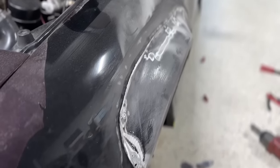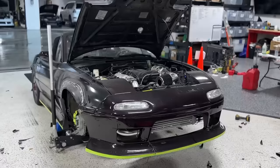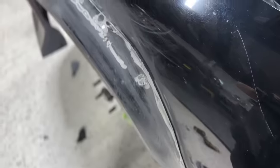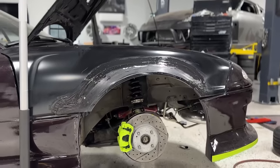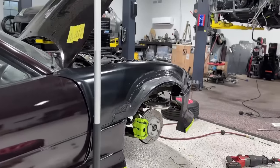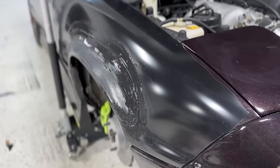In order to make this as stealthy as possible, I had to use countersunk rivets. I shaved it down so you can't see the hardware at all, and this is the key to making it look clean. This stuff is called 3M PanelBond, and I love it. OEs actually recommend this stuff — kind of like JB Weld but for body working.